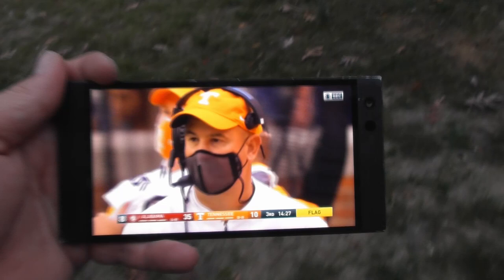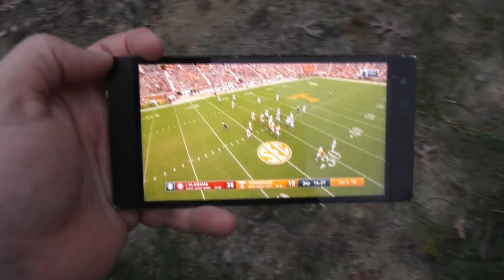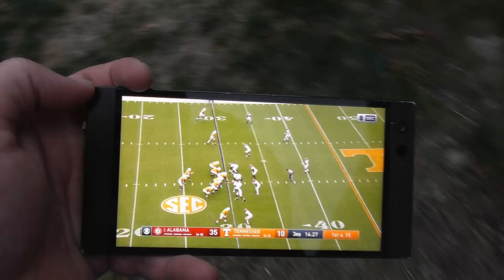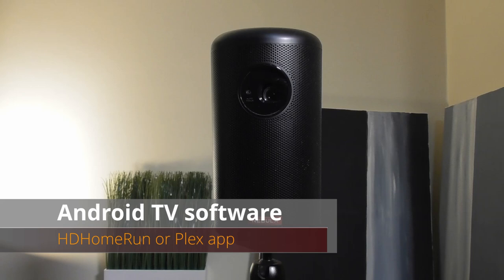The one thing I love most about having an antenna plugged into my HD Home Run is that I can watch local channels on my TV pretty much anywhere inside my house or out in my backyard. It basically turns your TV, tablets, laptops, and PCs into portable televisions. Being able to watch local CBS or NBC in my backyard or garage is super convenient. I can even watch nationally broadcasted sporting events on a projector through the HD Home Run app or Plex.